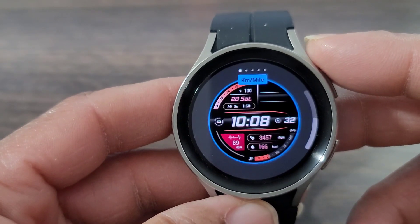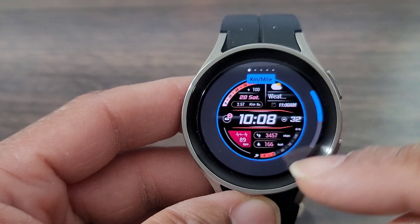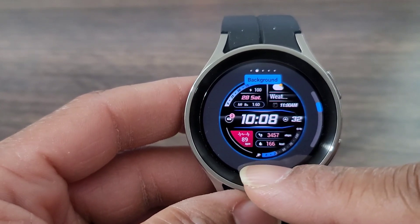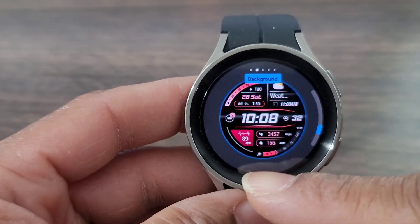Right here you're gonna be able to change the miles to kilometers — I like the miles here. You're gonna be able to change the background, which is just the colors. So if you want to change the color to a certain color you can — you've got so many different colors to choose from.